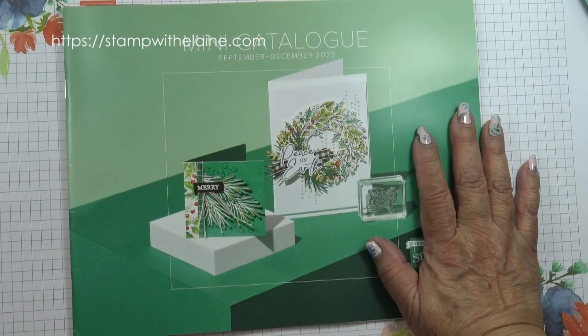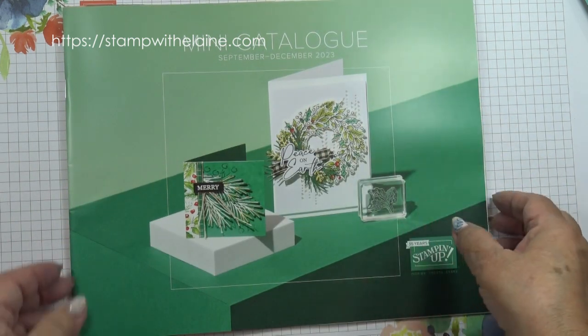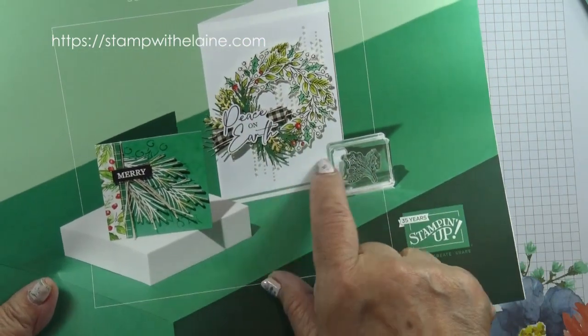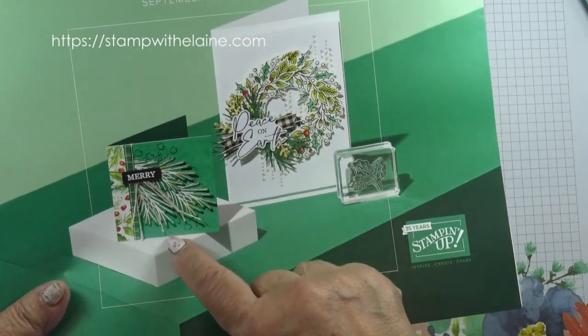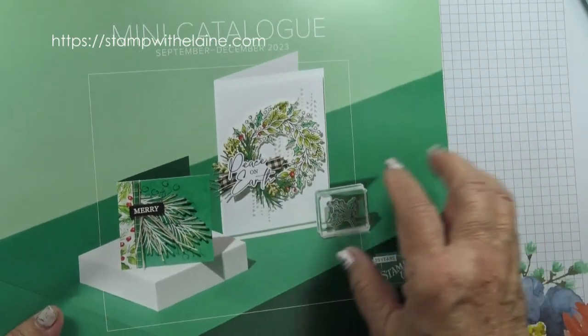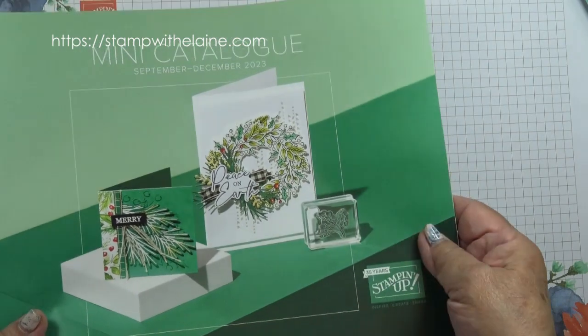I can't show you inside the catalogue, but the cards featured on the cover are from The Joy of Christmas Suite collection. If you'd like to make a note of it, it's on pages 28 to 31.